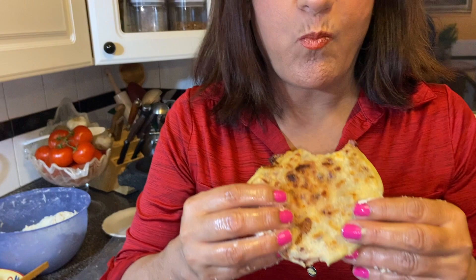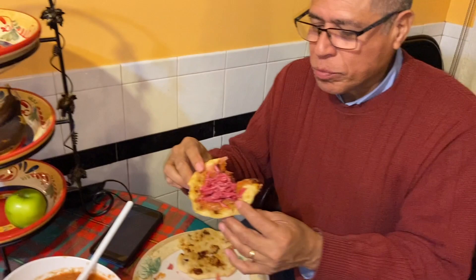¿Frijoles? Frijoles con queso. Amazing. ¿Y tú, pa? Este es de chicharrón. ¿Te sientes como que estás en tu país? No puedo hablar de tanto que estoy comiendo. Y diles a todos que hagan like and subscribe.